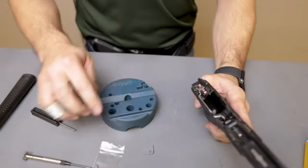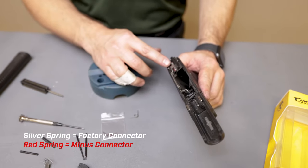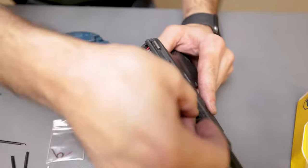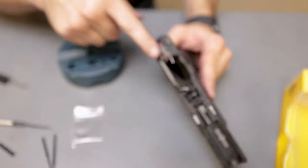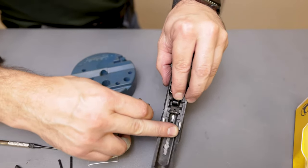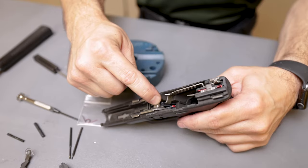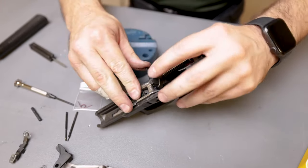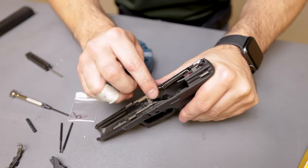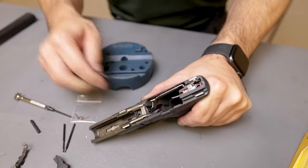Once that is done, put the rear ejector block frame pin back in to keep it from moving. The kit comes with two supplied springs: the silver one you use with a factory connector, and the red one you use with a minus connector. Since we have a factory connector, we're going to use the silver spring. On the trigger shoe there is a tab that this spring sits on, with the shoulder sitting on the ledge of the trigger shoe. Pull the spring back and drop your barrel lug block in place, which captures the spring. Put the top pin in place to hold the barrel block, pulling the spring tab down to get that first pin over top of it.